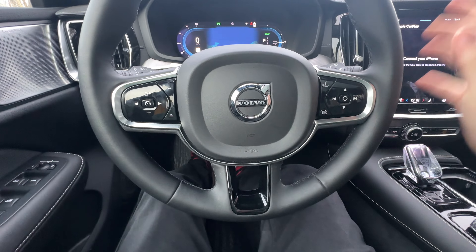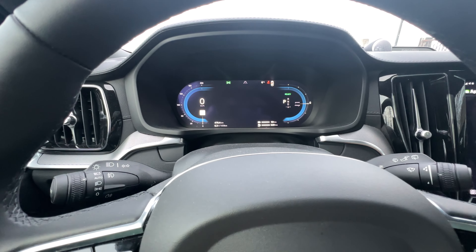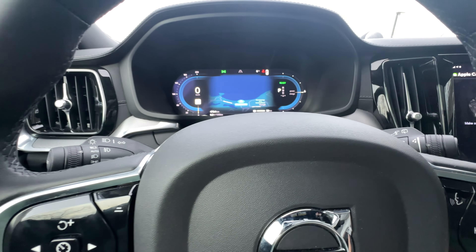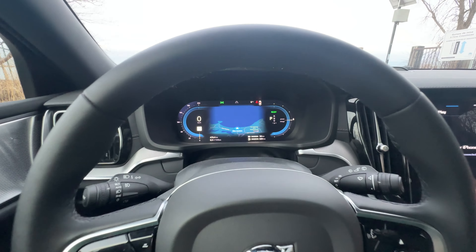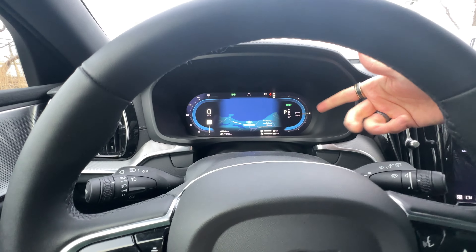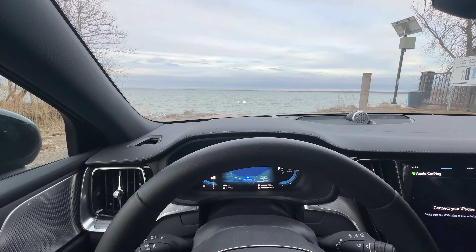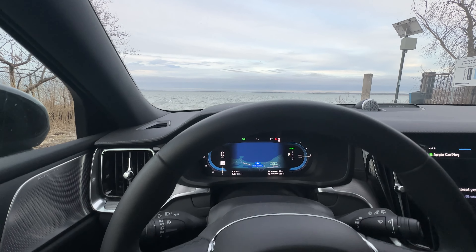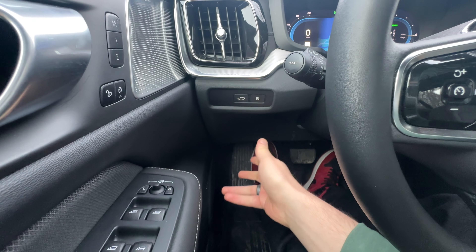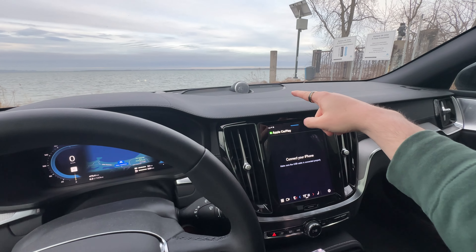Here are my media controls for the menu as well. I have two menu settings on the driver display — either the map or no map, that's it. I also have a readout for whether I'm charging or powering, my speed on the left, and a heads-up display. I have a gas cap release button, and then the automatic tailgate button. There's a nice Bowers and Wilkins speaker up there as well.